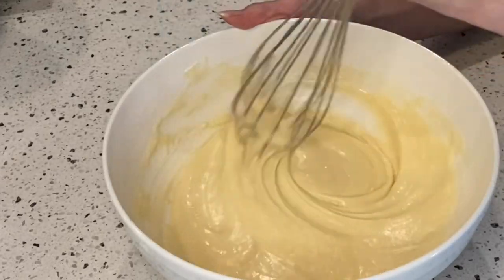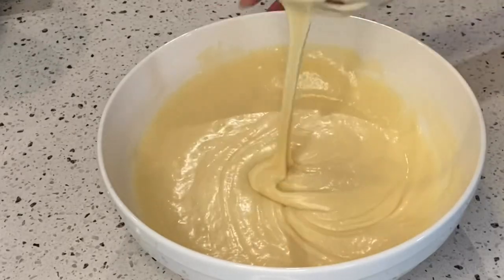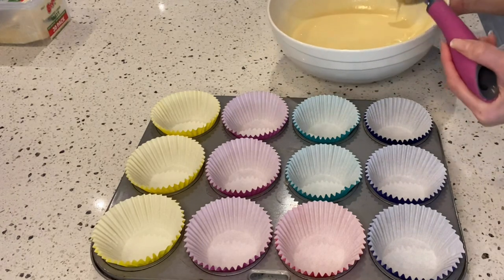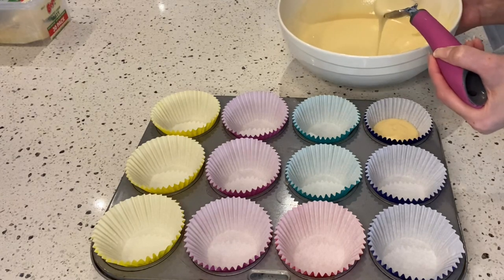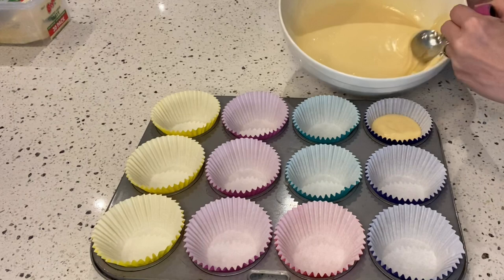This is the consistency that we wanted to achieve. I am using a muffin tray lined with paper cups. Pour the batter into the paper cups, filling about two-thirds of each cup.